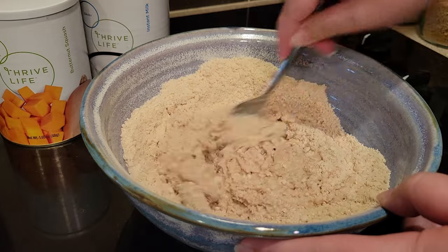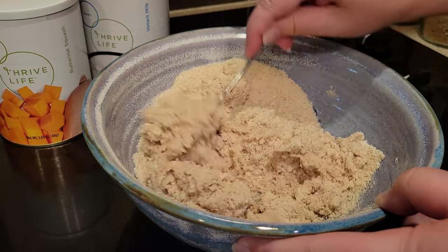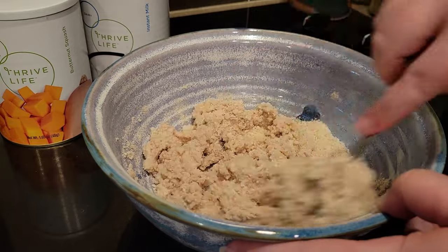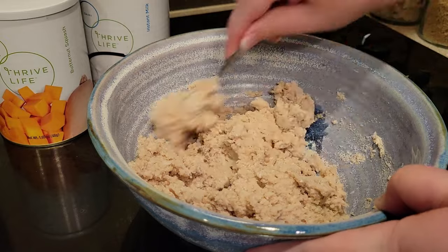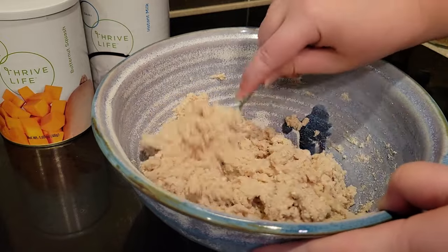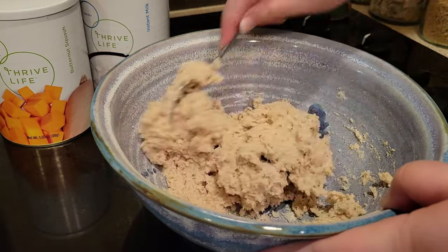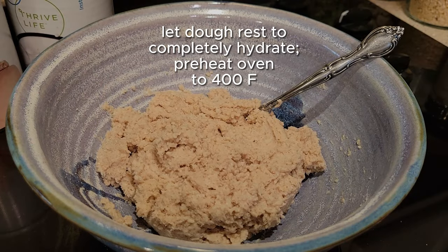I wanted to show you it doesn't take long for this to come together — this is not sped up at all. I just wanted to show you how quickly this comes together into a biscuit dough. With gluten-free flour you don't have to really worry about over-mixing, but if you're using regular all-purpose flour, just mix it until it's combined and then stop. You're going to want to let this dough rest while you preheat your oven — that will help hydrate the butternut squash and, in our case, the gluten-free flour.